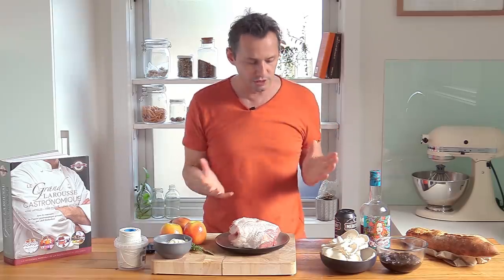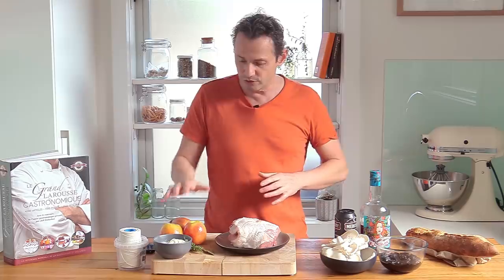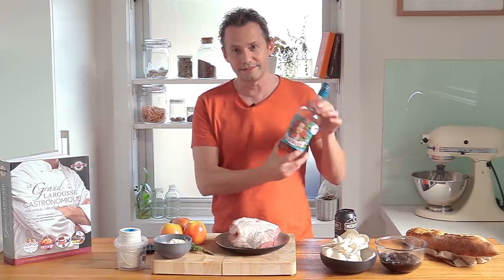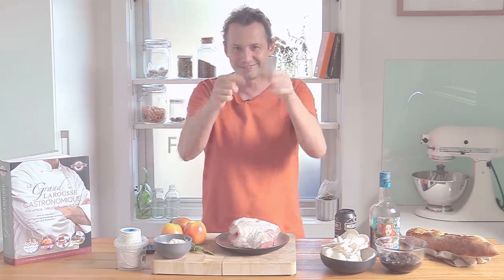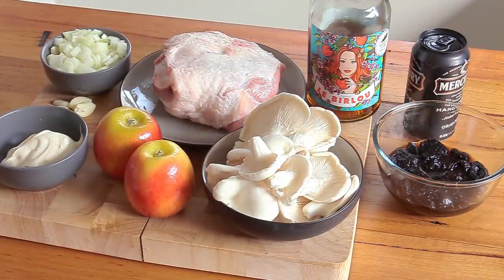We're gonna start to explore some different ways. We're gonna be using cider, and to bring lots of taste I'm gonna use some apples, some mushrooms, and prunes that I have macerated in this amazing stuff — a chestnut and apple liqueur. Let's go. Let's start by having a quick look at the ingredients and what we're gonna be using.